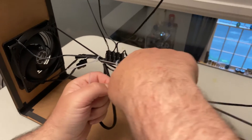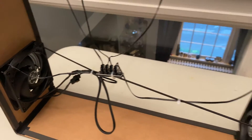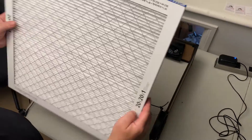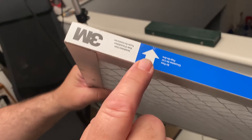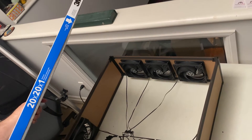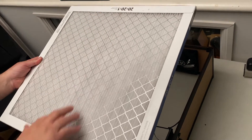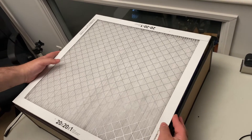Now just trim off the excess. Now we're going to put the filters in. It's very important to check on the side of the filter what direction the airflow should be. In this device, the airflow has to go inside so that air is getting sucked through the filter before it comes out of the fan. Also, make sure that the folds of the filter go up and down vertically — this prevents sagging over time.